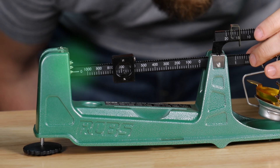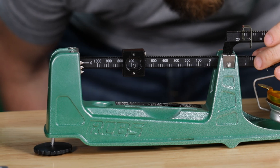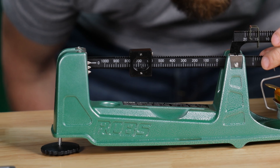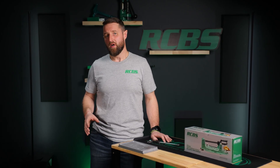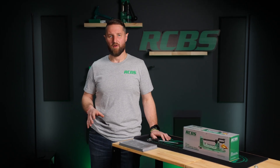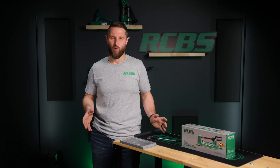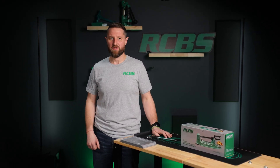The M1000 has top and bottom pointers that represent approximately one and a half grains above and below the target load. This allows the hand loader to check for powder charge variations without having to use the small poise, and lets the user know that their charge is within plus or minus one and a half grains of their target charge.